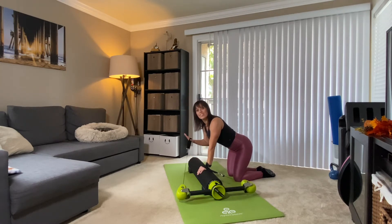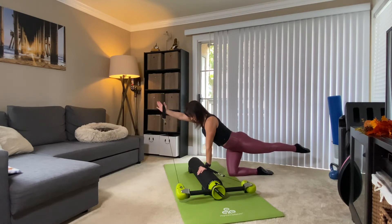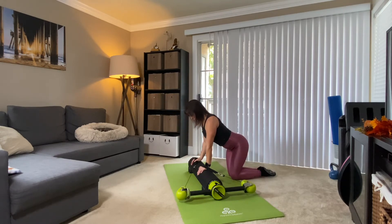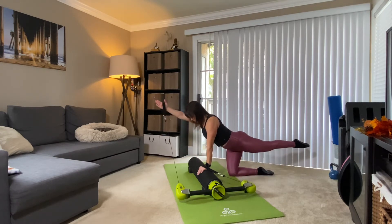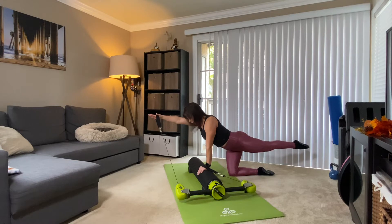From here we're going to start with the outside arm and the inside leg — opposite arm from leg. Reach right here — extend the arm overhead and send the leg behind you, then bring it back down. Reach, and bring it in. Three more, reach, bring it in. Final two, reach. Bring it in.